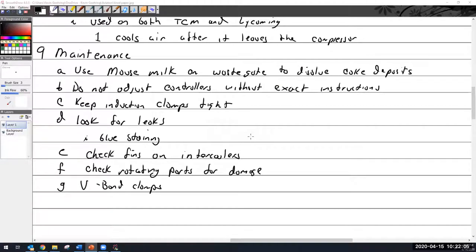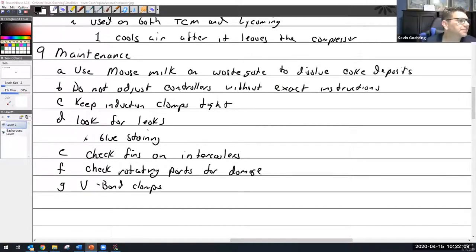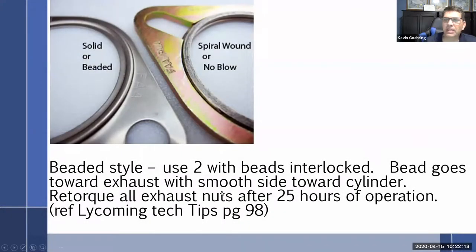To clarify: bead goes toward exhaust with smooth side toward the cylinder. The way I remember it — the cylinder is aluminum, the exhaust is stainless steel. I never want anything digging into my aluminum, so the bead goes down and the smooth side goes toward my aluminum cylinder. Not that cylinders are necessarily more expensive than exhaust — turbocharged exhaust is insanely expensive, probably more than a set of cylinders.